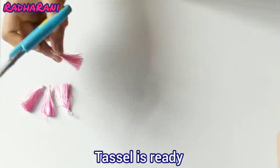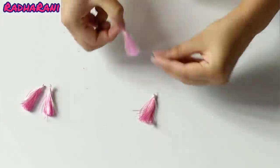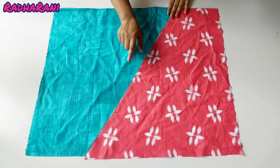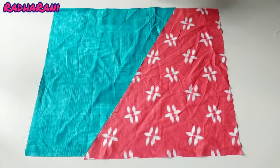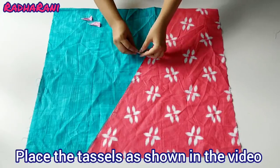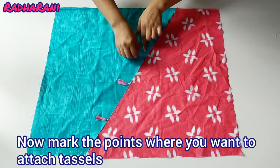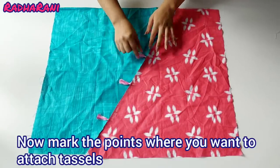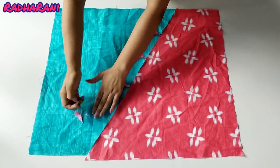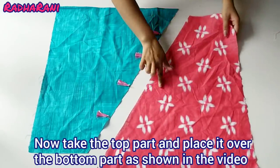I have made the other tassels and I will now attach them to the top. I will attach them to the center and mark the tassels in this way. Now I will attach all tassels to the top.